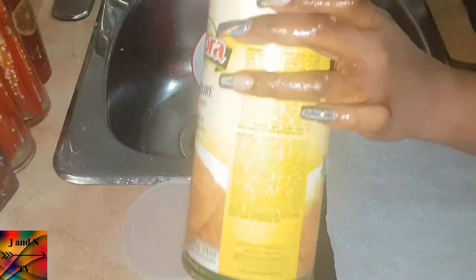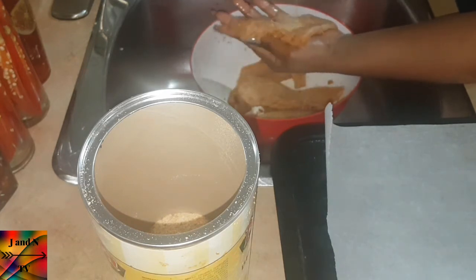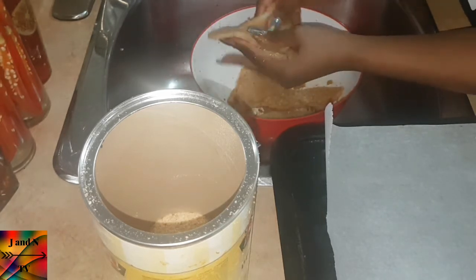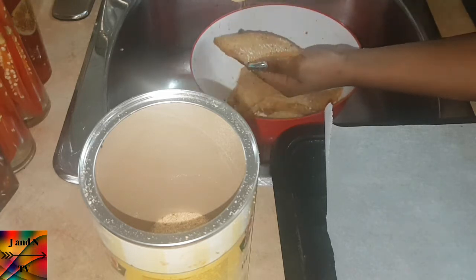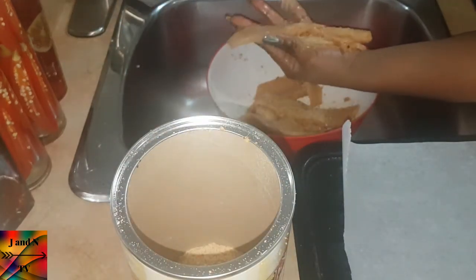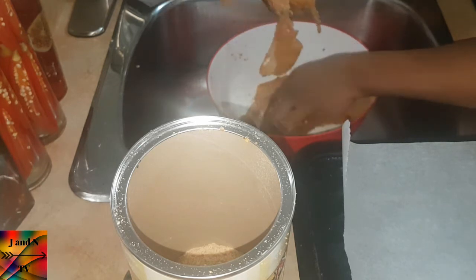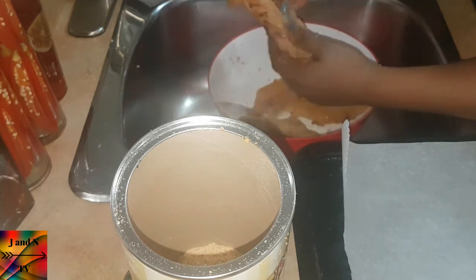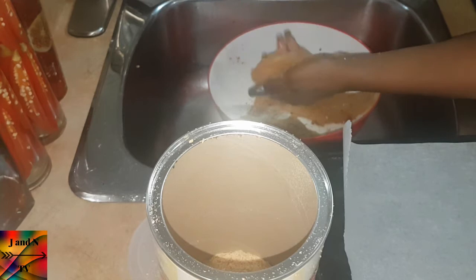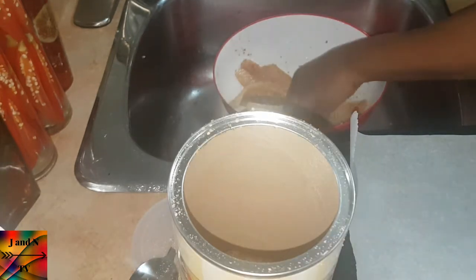Breadcrumbs, salt, green onion, and flour.